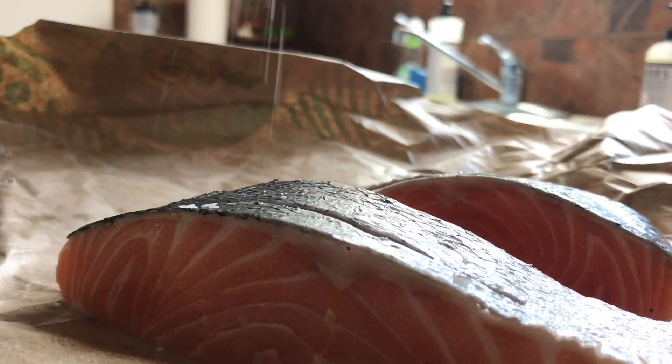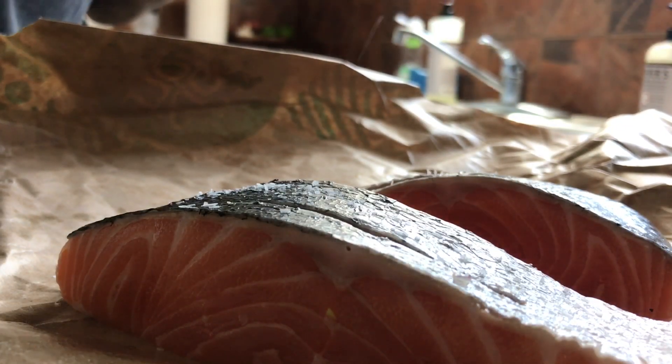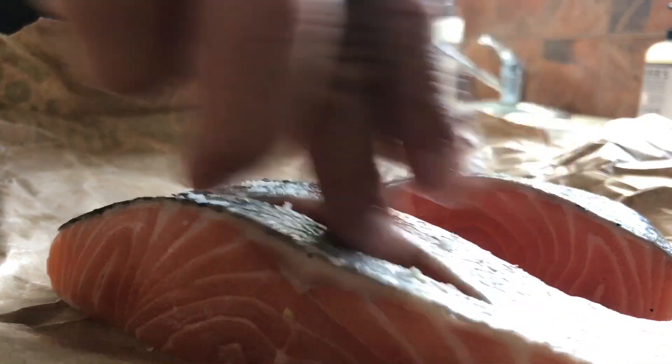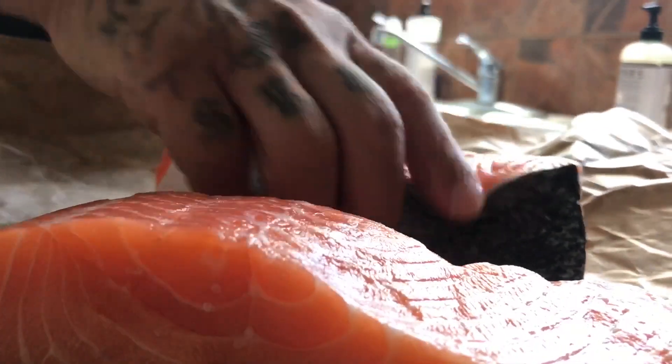A little salt — not too much, just a little bit. Get some inside of those incisions. Put them over, same thing on the other side.